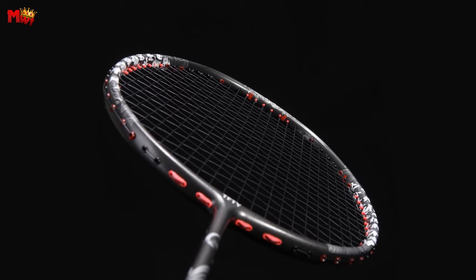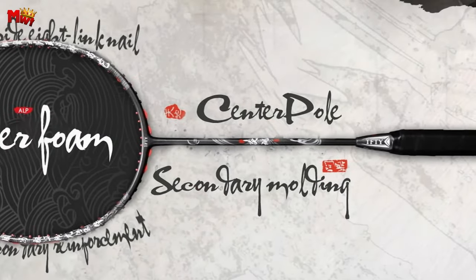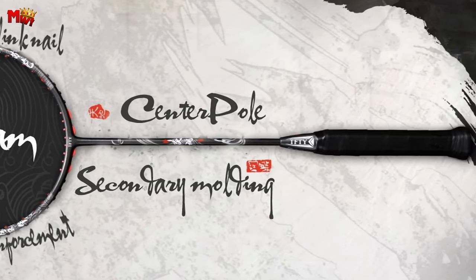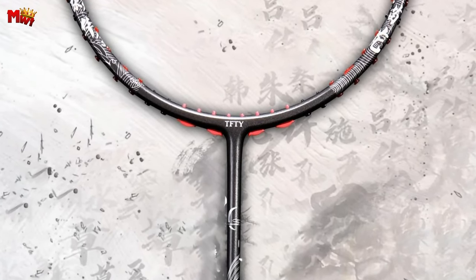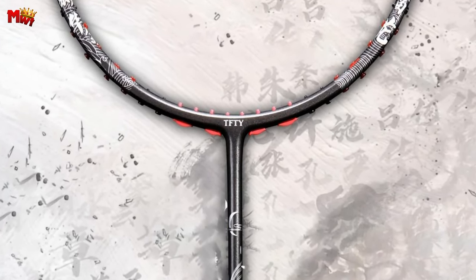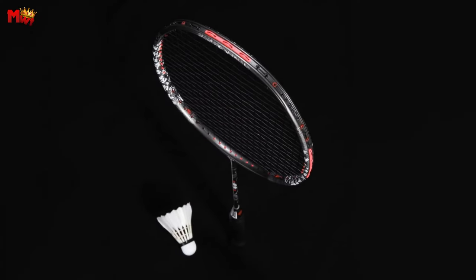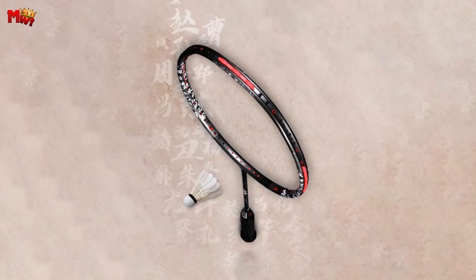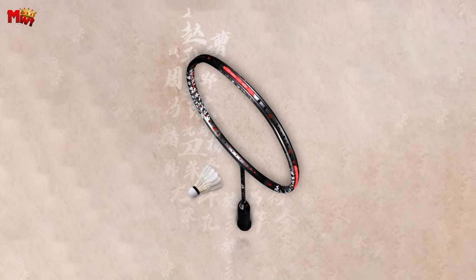Whether you're a beginner or a seasoned professional, the Alpsport HFD is designed to elevate your game. Click the link in the description to get your hands on the Alpsport A-Tefty Badminton Racket and unleash the Spirit of Flame on the court. Don't forget to hit that like button, subscribe for more exciting content, and let us know in the comments if you've tried this fantastic racket. Until next time, play hard and keep smashing!